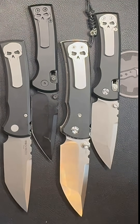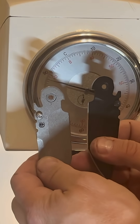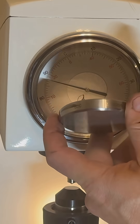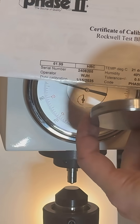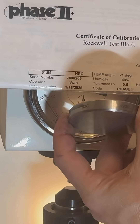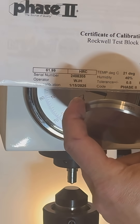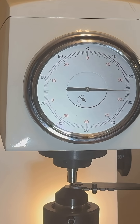I tested both versions of the Redencion — coated blade and uncoated — for hardness. As always on this channel, we verify calibration of the Rockwell tester first, using this independently certified, serialized, and calibrated test block. It's rated to be at 62 HRC, and the result is 62.2 HRC, as it should be.